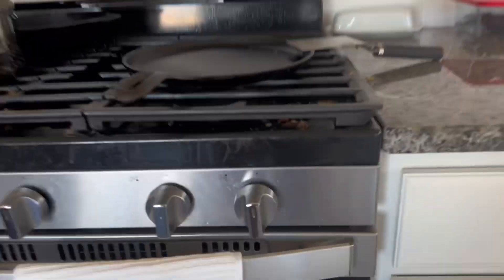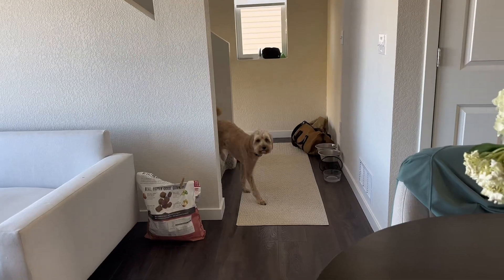And then what else do we have to do? Look at all the grime. Gotta clean that. Bracey, come here. Gotta clean the dog. She's not gonna like that, but we got a lot of cleaning to do.